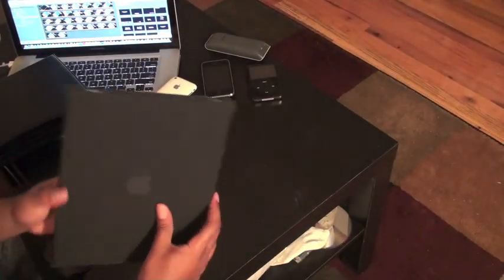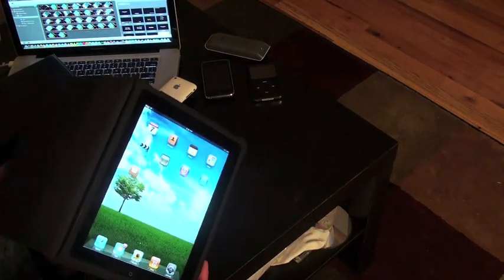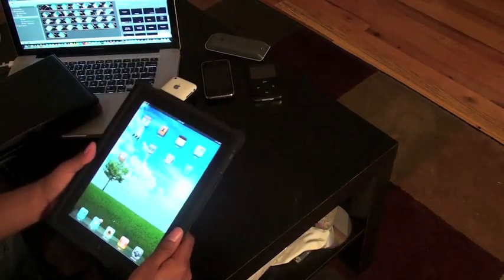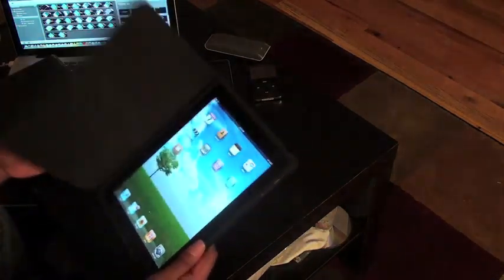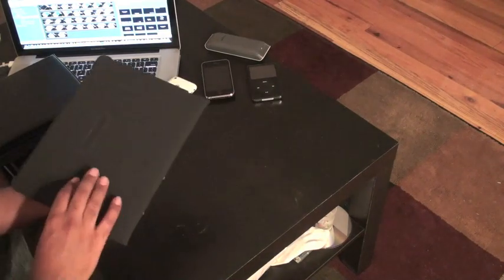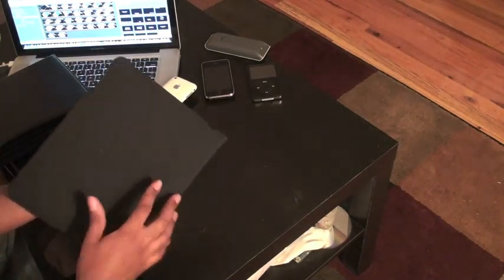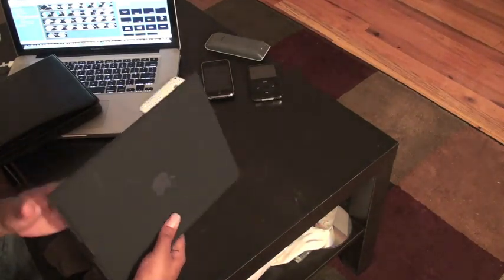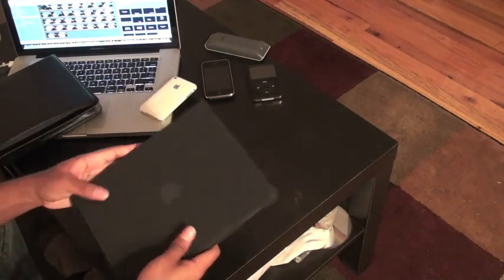This is the official Apple iPad case — the one that we saw Steve Jobs gushing over during his demo. It's pretty cool with a nice microfiber feel to it. What's bad about it is it seems to pick up a lot of gray dust and fingerprints, but it does feel good to the touch.